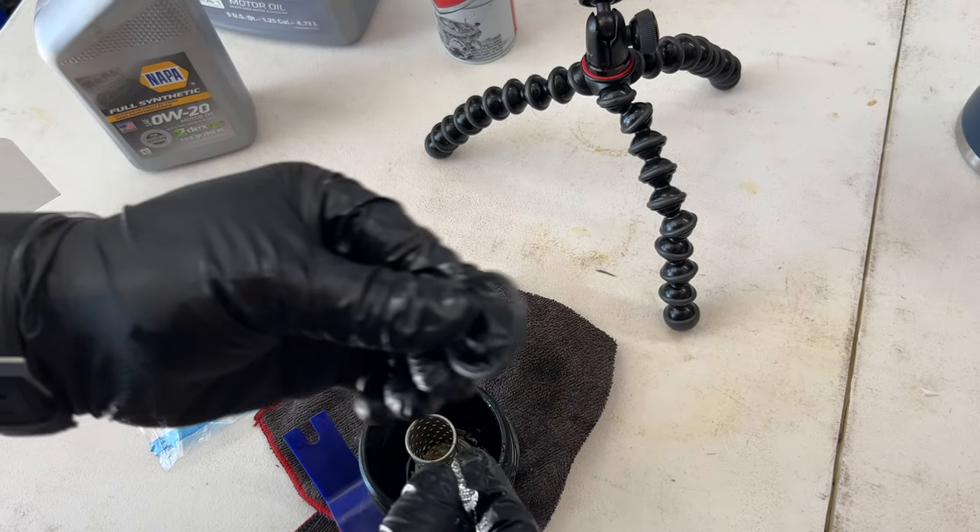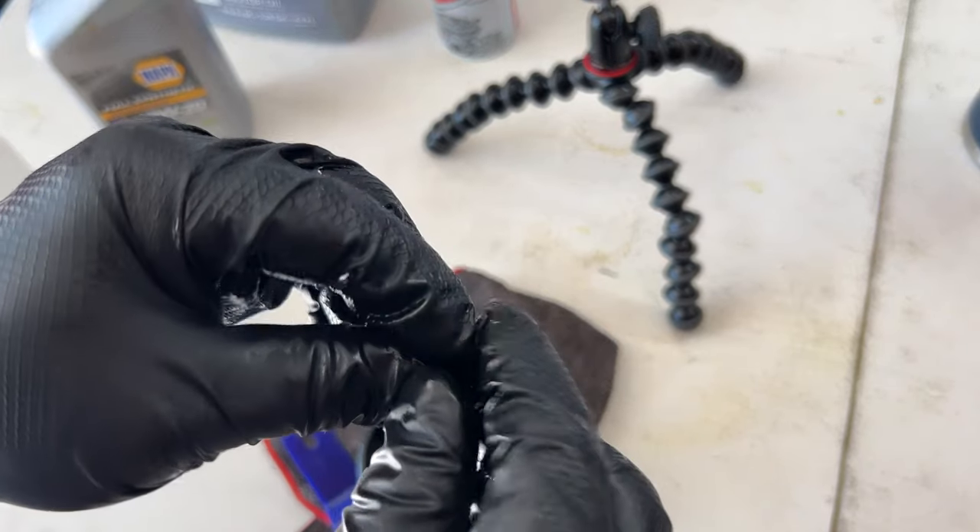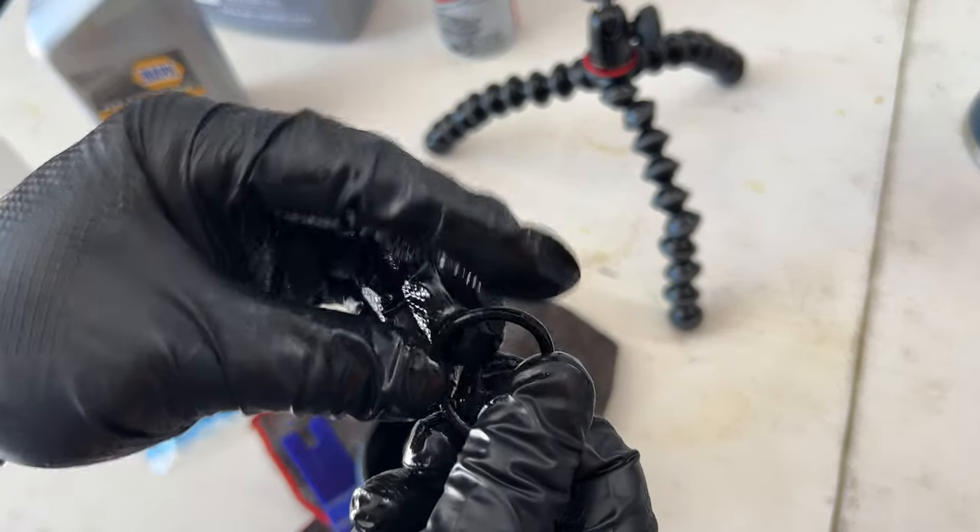Now whip out the small one — same thing, lube it up, go ahead and install that, and you've got yourself a snug dual seal.